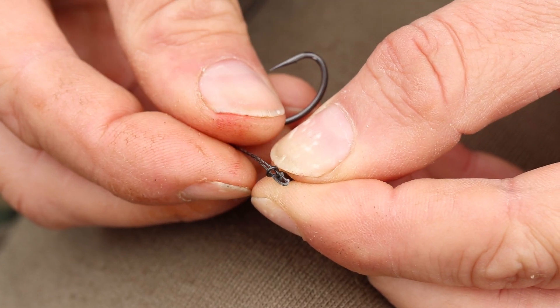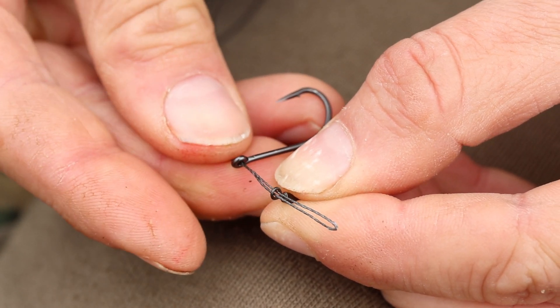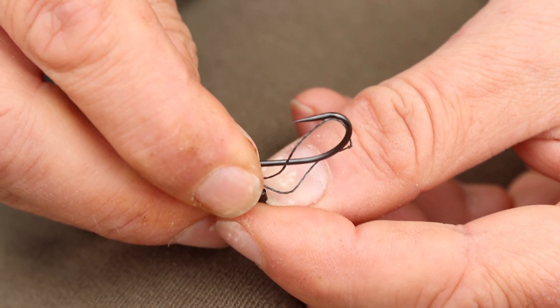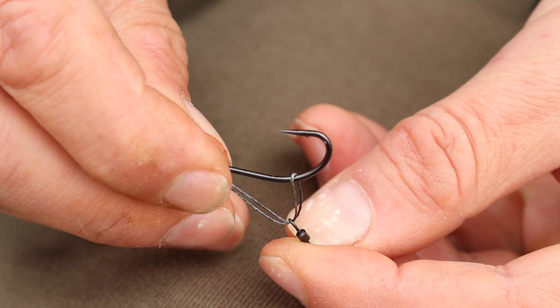Next, you thread the loop through the inside of the eye so it's coming out the back, pass the end of it through the hook swivel and then loop it around the hook.